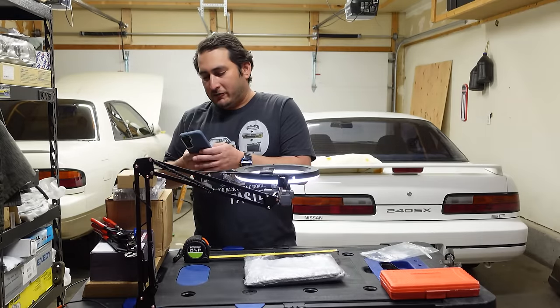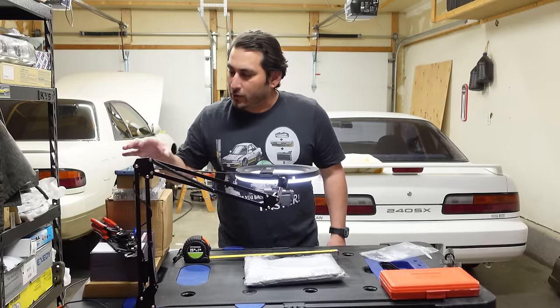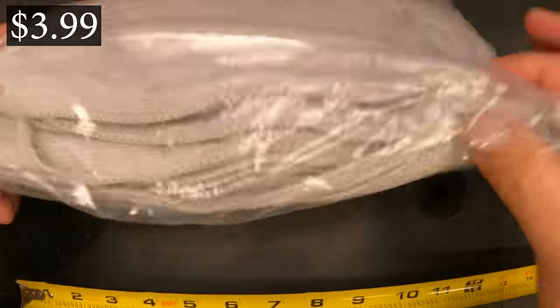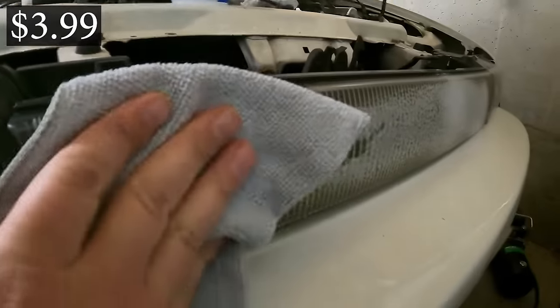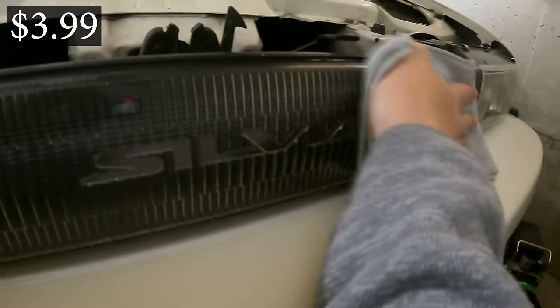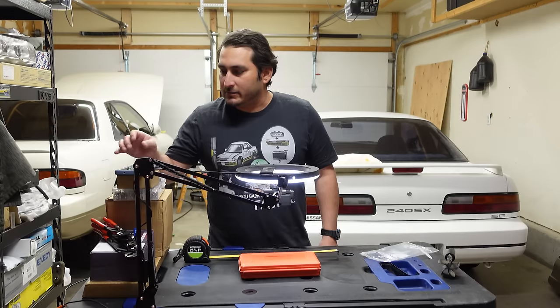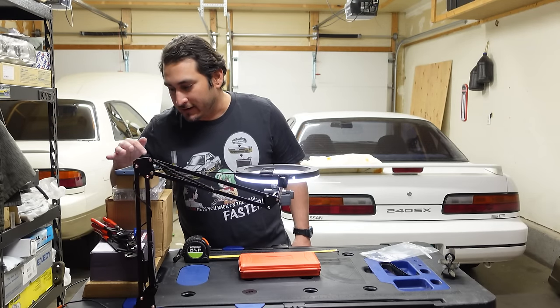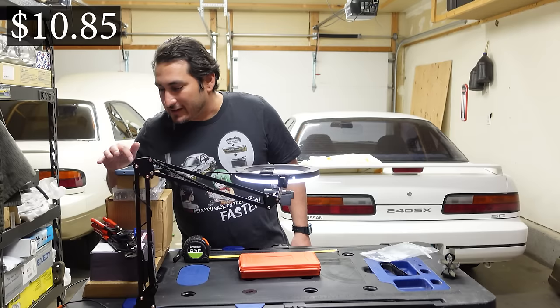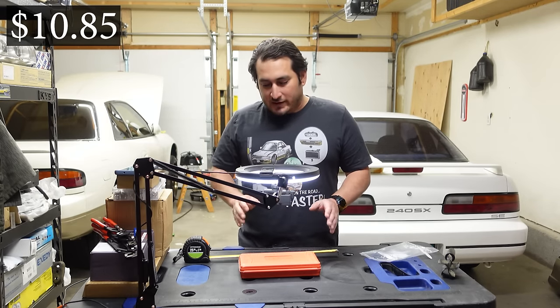These microfiber towels — what can I say? This was a 10-piece microfiber set for $3.99. Ten towels for $3.99, tough to complain about that. I'll probably keep these in the Sylvia — always good to have extra microfiber towels. Now this right here is a little quarter-inch drive socket set. The price — I was pretty impressed — it was $10.85.